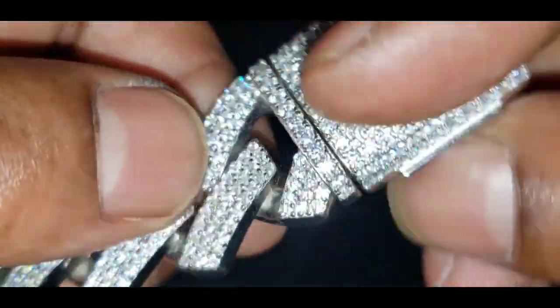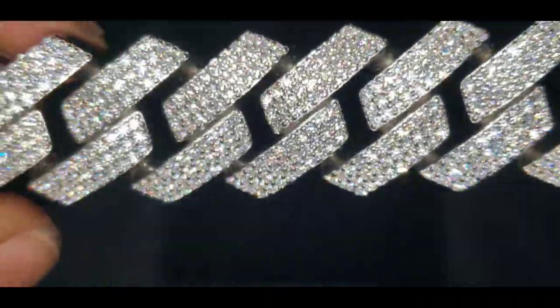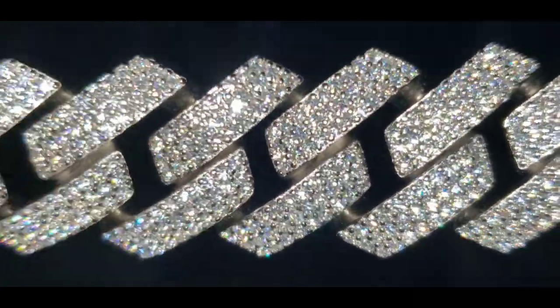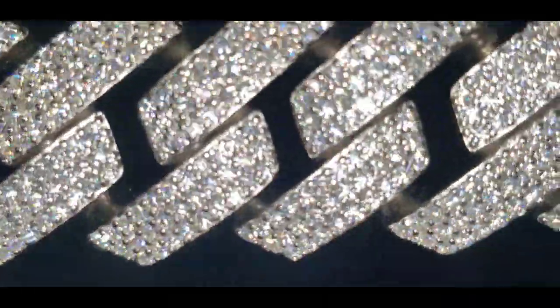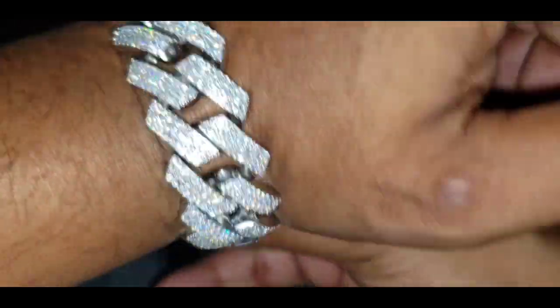There's the stamp — here's another closer view of it. This is how it looks on my wrist.